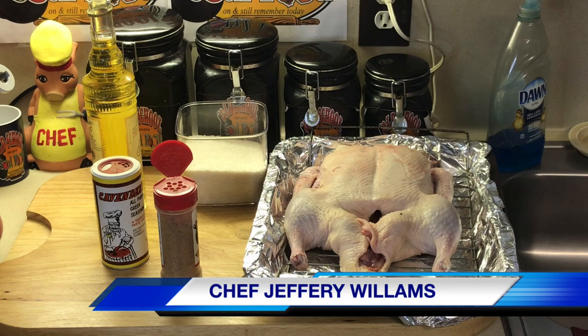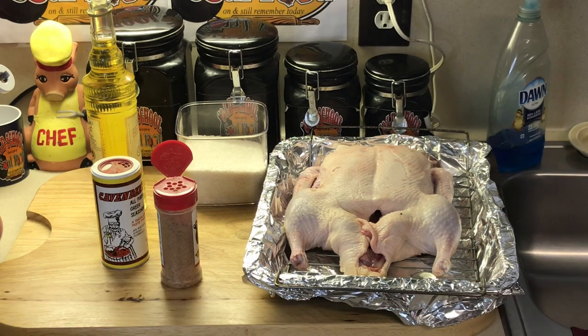Hello, my old school soulful family. Chef Jeff is back with another video. It is Vlogmas Day 13 — lucky number 13 — because I'm going to take y'all to my childhood growing up since I was a little boy.